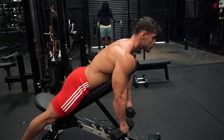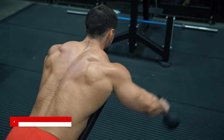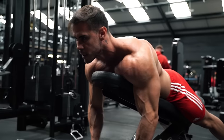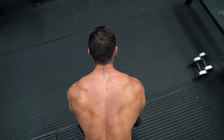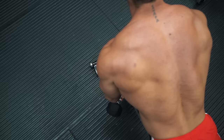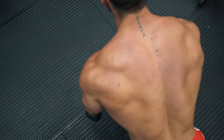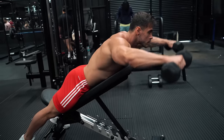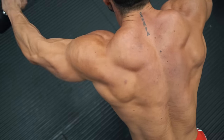You can also use the incline bench to target rear delts. This is an incline Y raise — laying face front on an incline bench, using the arms to create a Y shape with the body, directly targeting the back of the shoulder. Not so heavy with the weight, taking care not to swing, and aiming for a good squeeze at the top of the movement.